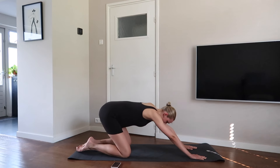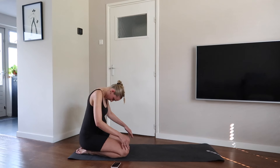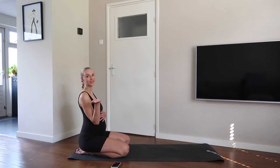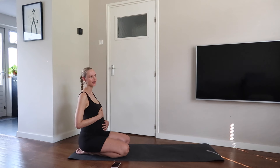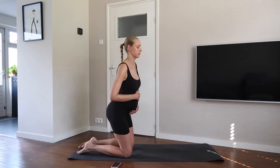This is the end of the stretch for today. I hope you feel super calm and relaxed. Hold your baby with your hands. Close your eyes for a second and set a beautiful intention for your labor. I hope you loved today's stretch and I hope to see you soon.